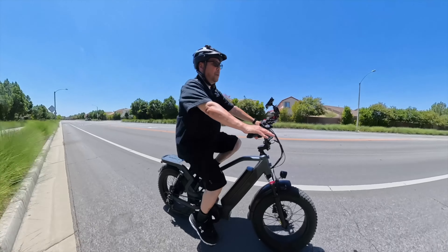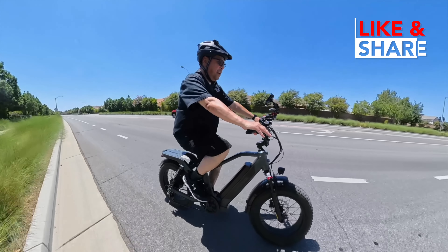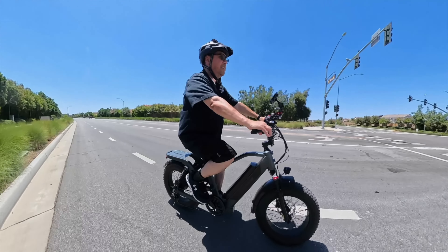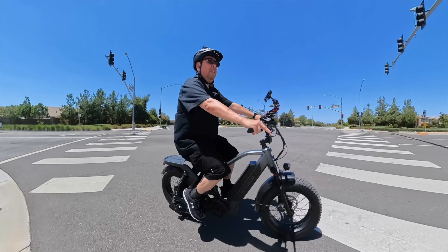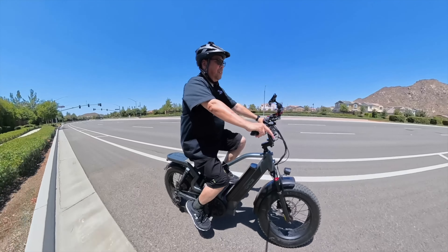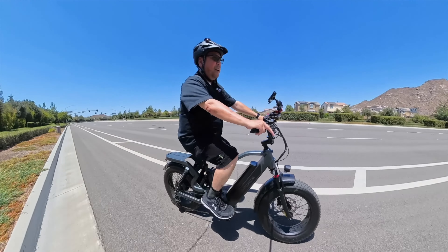This bike is as easy to put together as any other e-bike. All you have to do is put the handlebars on, the front tire, the light, the fender, the pedals, and the seat — everything else is pretty much done. If you want to see how to assemble this bike, I'll link to GeForce's assembly video; the link will be down below.